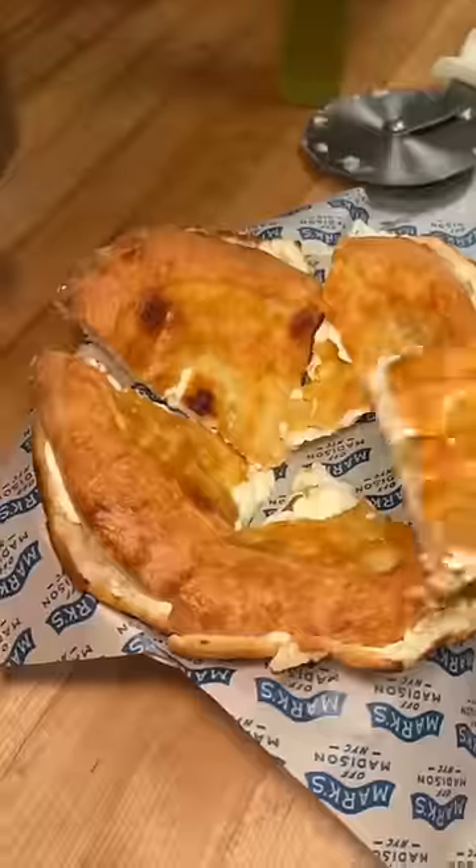This is the focaccia robiola from Marks Off Madison in New York City, and it is delicious. Follow us for more east coast food spots.